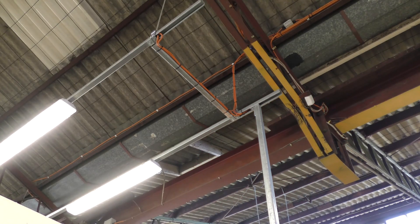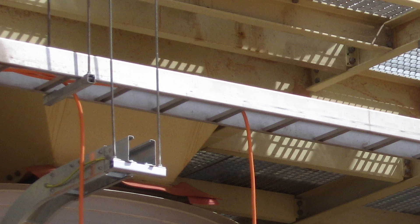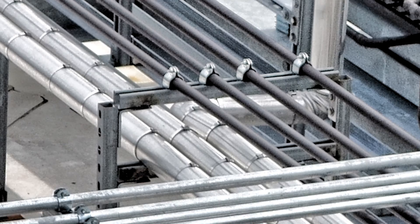Our channel is a versatile structural component that has a big range of applications — from light steel framing, to supporting electrical cable tray or ladder installations, plumbing, HVAC and more. There are endless possibilities when it comes to our channel.